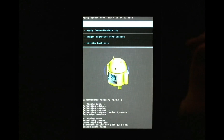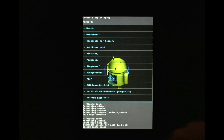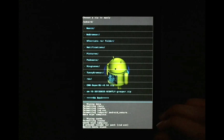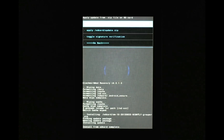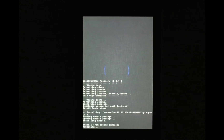Now select Install zip from SD card, then choose zip, and scroll down to where you have your ROM image — in my case it's CyanogenMod 10. Click yes to install. It should show you the process going on. Once that's done, go back out and reboot your system.